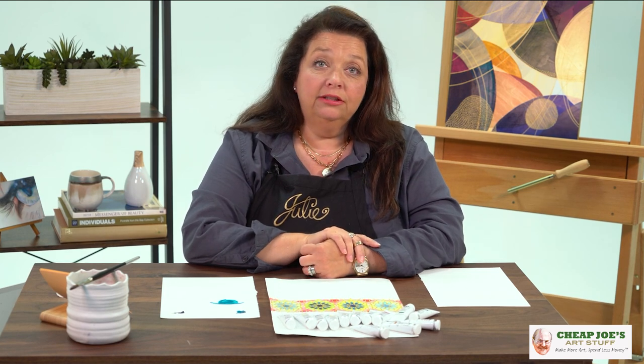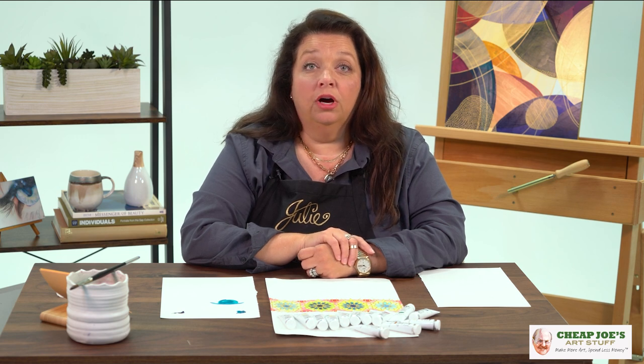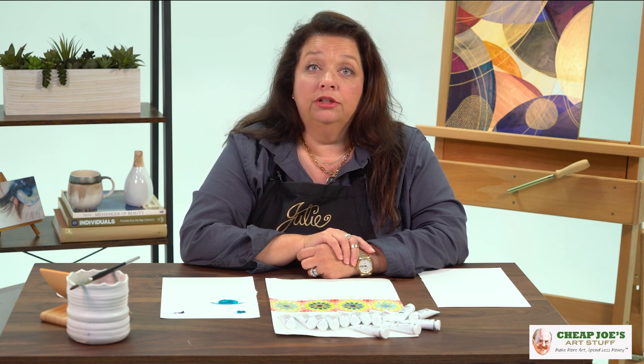Hello, welcome to Cheap Joe's Art Stuff. My name is Julie and I'm here to impart some knowledge to you today via a two-minute art tip. Today's tip is basically about the differences between gouache and watercolor. A lot of people get a little intimidated and scared off by gouache, and a lot of people don't even really know what it is. So I'm here to clarify and show you some really cool features and differences between gouache and watercolor.